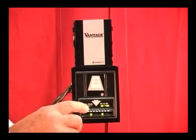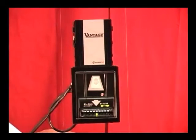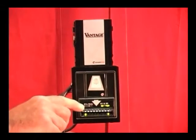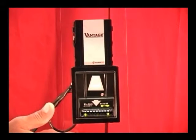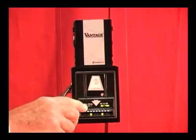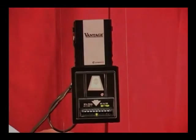In this example, this bill acceptor can now accept both $1s and $5s. If there was not enough change available to make the change difference for a $5 bill, only the $1 LED would be lit up. As more change increases in the changer fund, the LED will then switch back to show the customer that both $1s and $5s can be accepted.